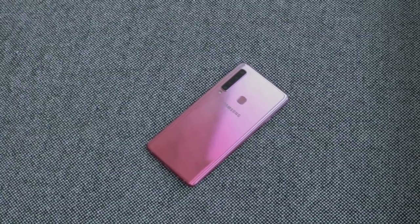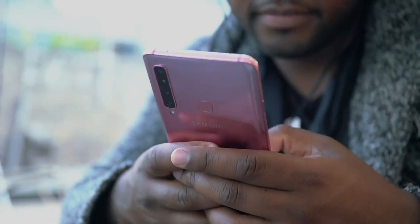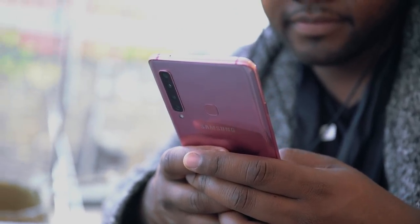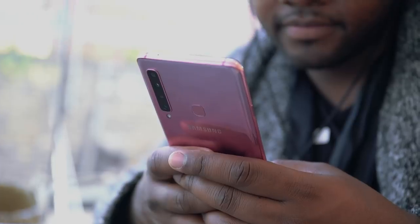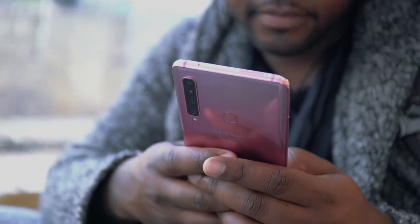On the back we have a fingerprint sensor, and you can also unlock this using your face as well. On the top is where your SIM card tray and memory card go. Inside you get 6GB of RAM, 128GB of built-in storage, and you can expand that using a microSD card up to 512GB.